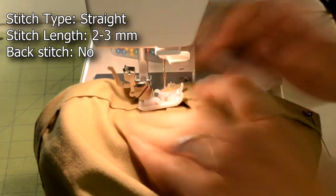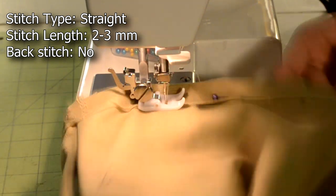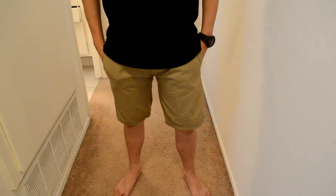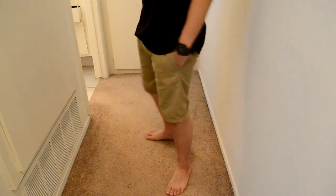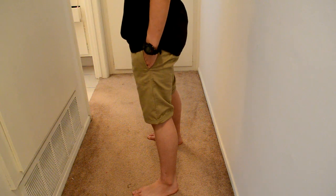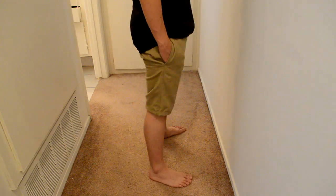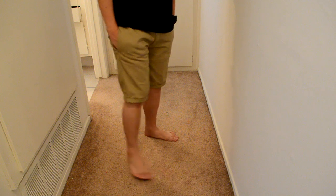Once you finish pinning, you can take it to your sewing machine and do a straight stitch along the cuff. When you're done with all the sewing you can try on your new pair of shorts. Nice and short tutorial for y'all but that's the tutorial — hope you guys like it. This is Kenny Daily and remember to keep it daily. Peace!